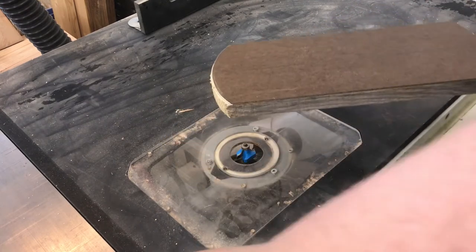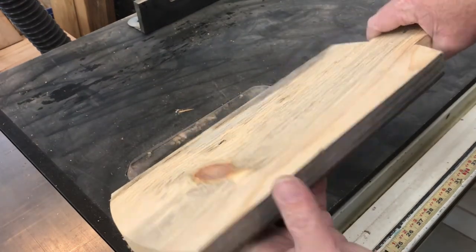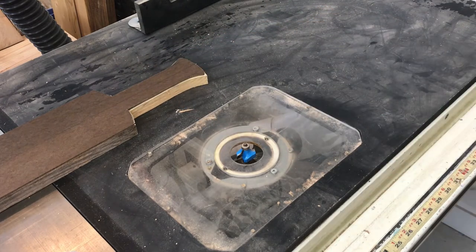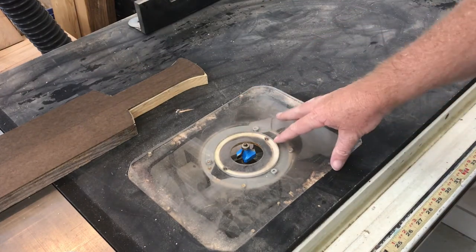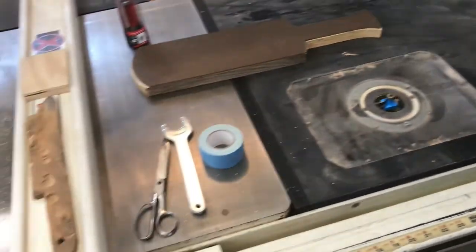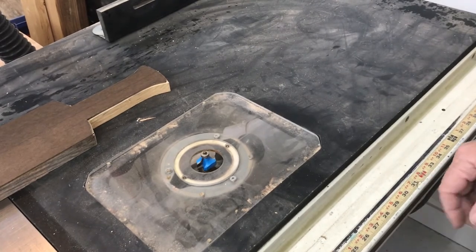I've got the template all cut out and I've used some double-sided tape to go ahead and tape this down to the board that I'd like to cut out. I'm going to use a flush bit - we'll put it into the little router that I've got kind of set into the side of my table saw. The one wing here works out great for a little router table. Let's go ahead and put that bit into this one.